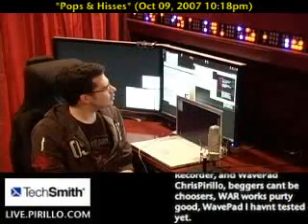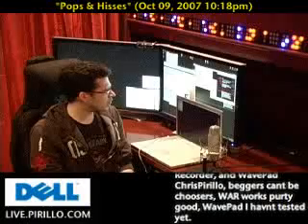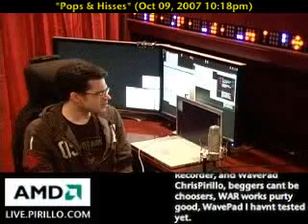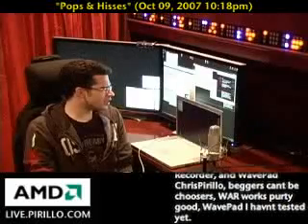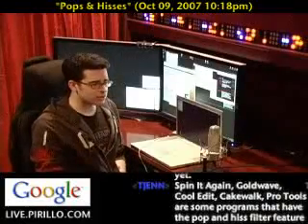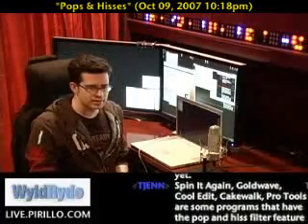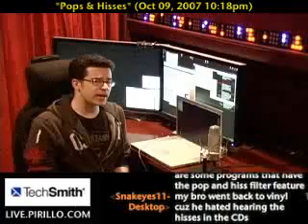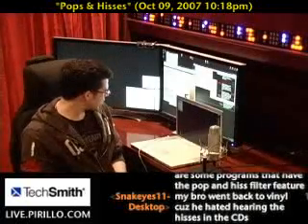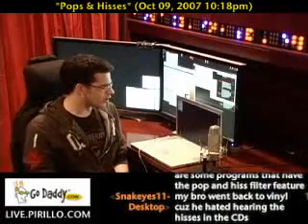Uncle John's asking about Windows Analog Recorder and WavePad — looks pretty good. WavePad I haven't tested yet. In many cases, with audio and sometimes video, you kind of get what you pay for. If you really want to do a good job with the least amount of frustration, I'd recommend spending at least a little money. Spin It Again is the best I found in my research. I may also be able to work out a discount or coupon arrangement with the author of the program.